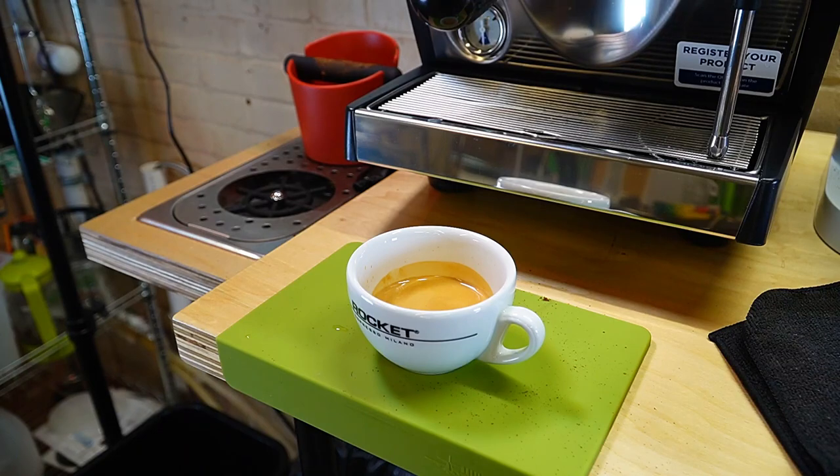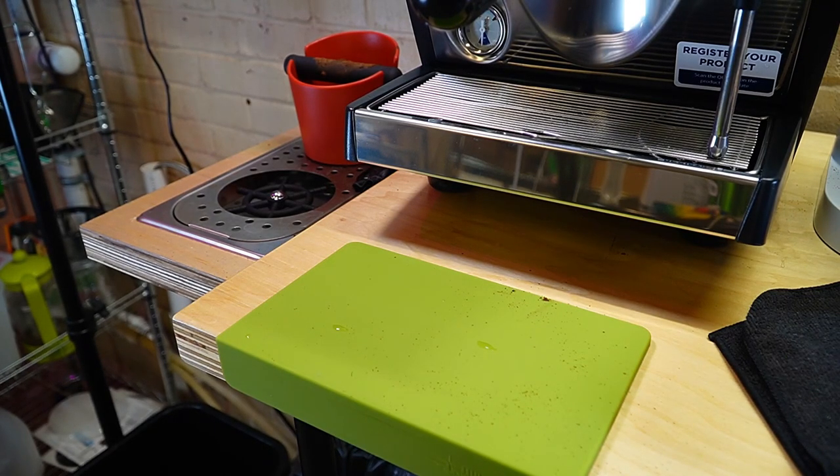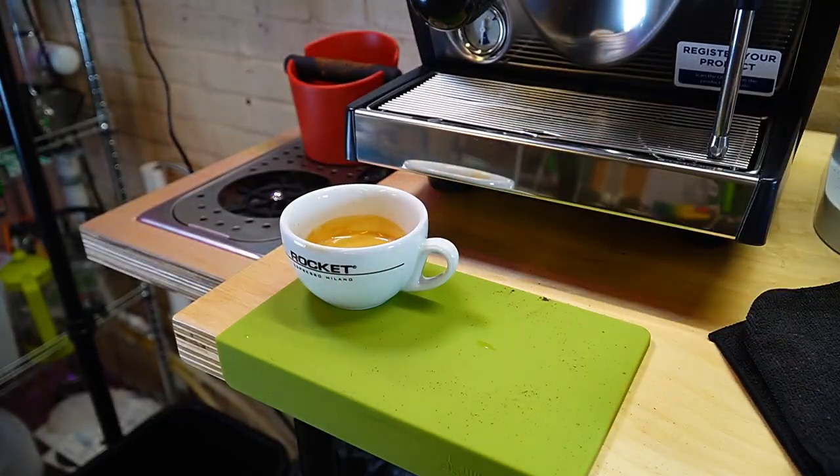I don't really do much with milk, so I'm just going to drink it as is. Let's give it a quick try. Oh man, that's awesome. I love these coffee beans that I have right now.